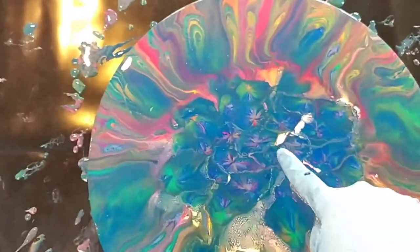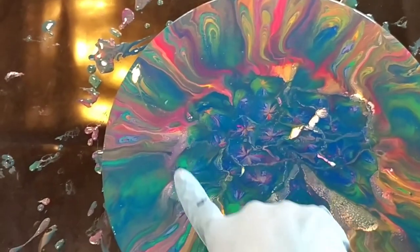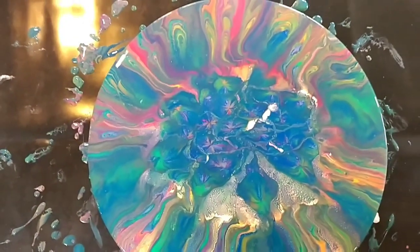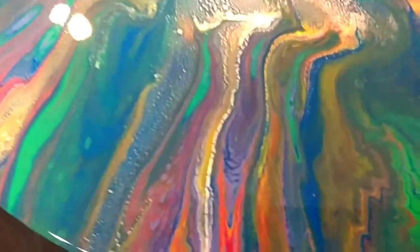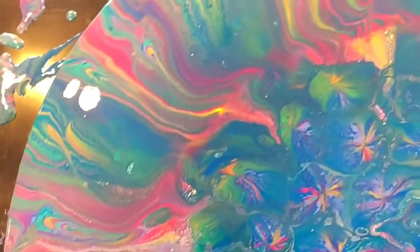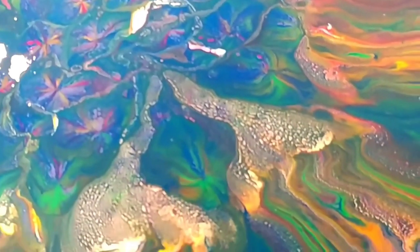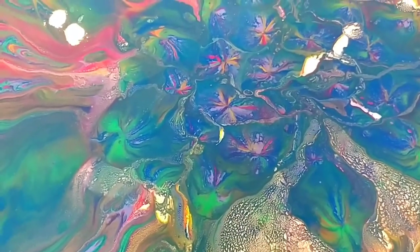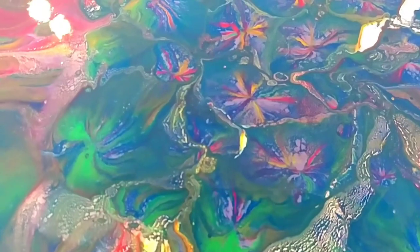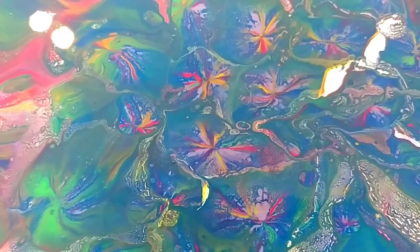I'm not sure what those little white things were — probably where the legs had stood on the white on the bottom — but that's all right. It still turned out fabulous. I just can't believe the colors. I thought there was a lot of purple coming out but it all sank to the bottom for some reason, so everything but purple — well, there's a little bit showing but not a lot. Isn't that fabulous? Those little fireworks in the middle — there we go, beautiful!